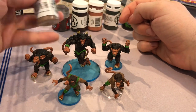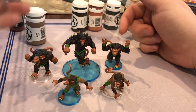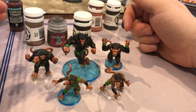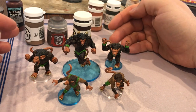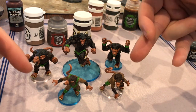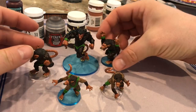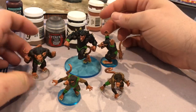The two vermin in the front got Beast Hide for their overall skin tone. The two rat men over here got Dryad Bark, and the big guy — the abomination — got Umbral Umber. I wanted there to be a gradient of color and brightness, just like with the orcs, goblins, and the troll. This one is much starker — you can see the light to the medium. The dark isn't so dark, but in real life you can definitely see the difference.